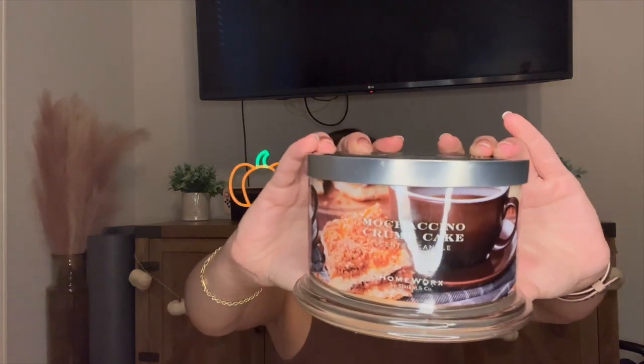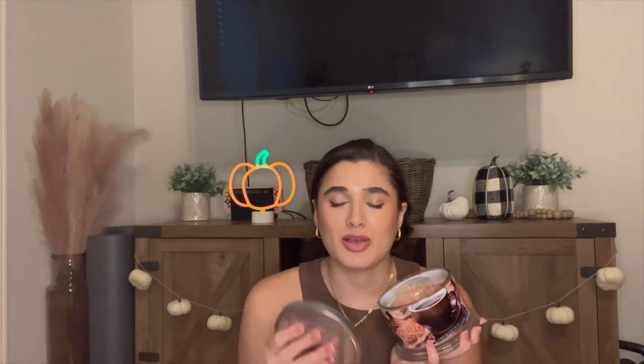The next Homeworks one I'm putting in is Mochaccino Crumb Cake. You guys know I'm obsessed with coffee scents, so this is definitely going to be a morning coffee scent for me. The notes are vanilla crumb cake, mocha latte, creamy caramel, and powdered sugar. Such an amazing scent — it smells like you walked into a cafe and ordered an espresso and a piece of crumb cake. I'm very excited to have this one going in the mornings. I just feel more productive when I have a coffee candle going.